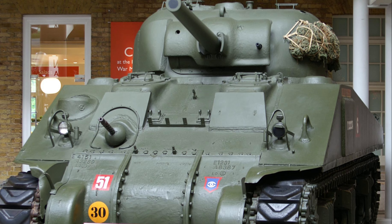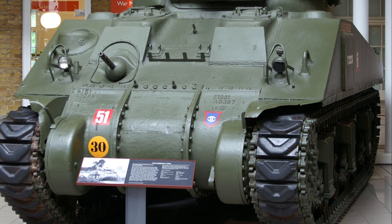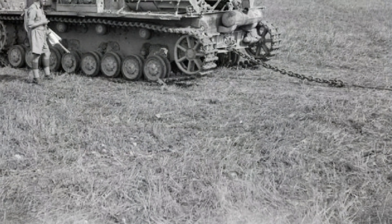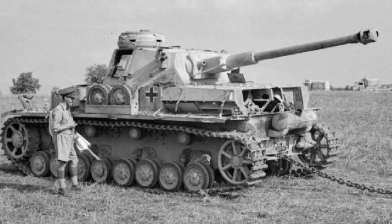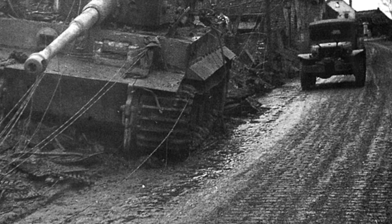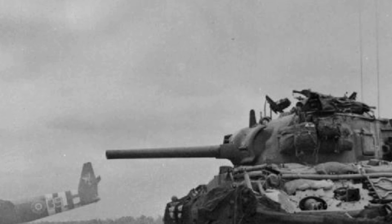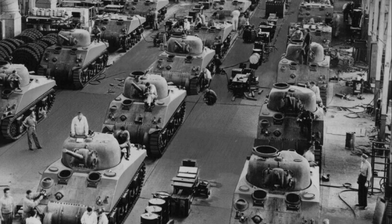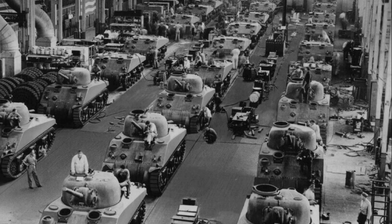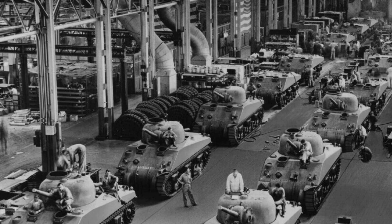The M4 Sherman tank, widely used by the Allies in World War II, had its limitations. Its 75mm main gun and relatively thin armor were less effective against later German tanks like the Panther and Tiger. The Sherman's high profile made it an easy target, and early models were prone to catching fire when hit. It faced mechanical issues in rough terrain, and its gasoline engine was more flammable compared to diesel engines. Despite these drawbacks, the Sherman's ease of production and adaptability made it a crucial asset for the Allies, solidifying its legacy as one of the most widely used and influential tanks in military history.